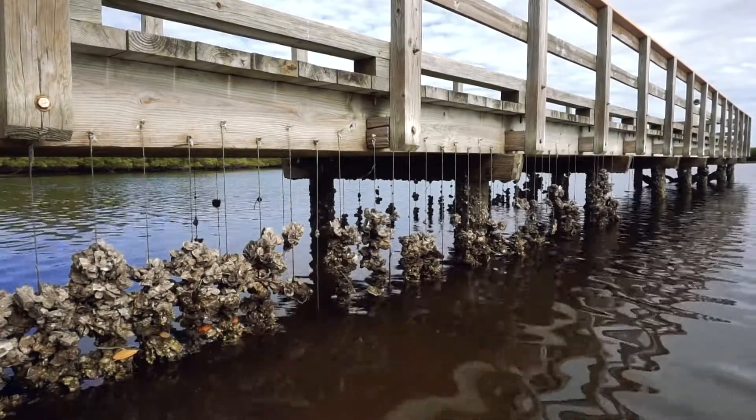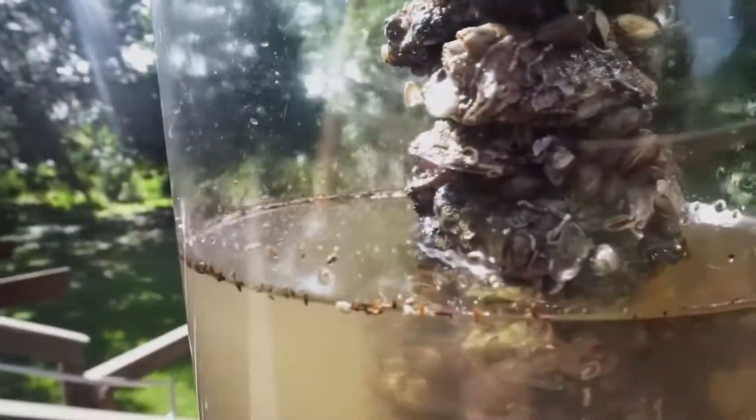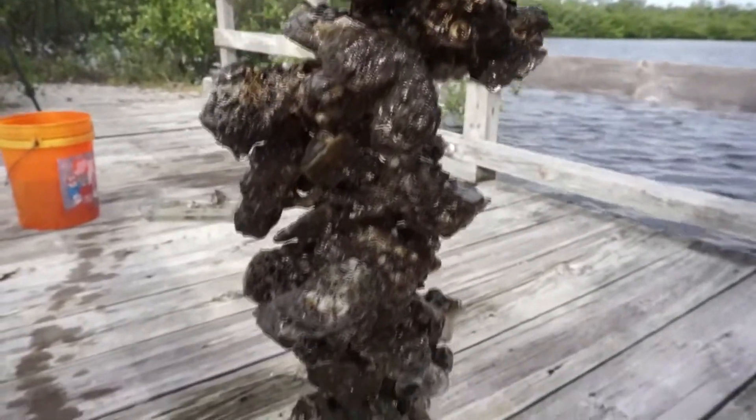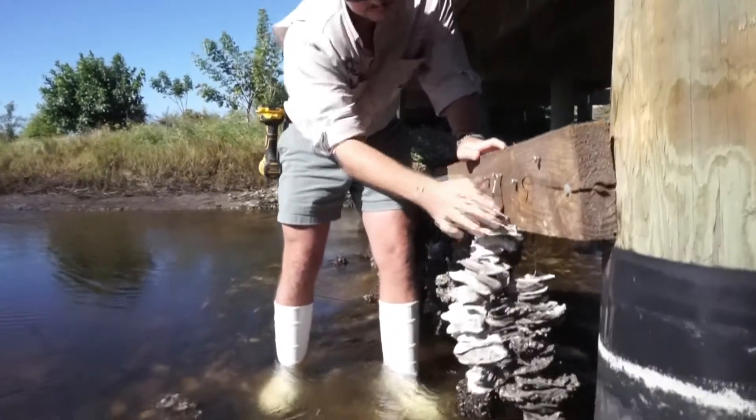Thanks for your interest in the vertical oyster garden program. Today we're going to learn what vertical oyster gardens are, why they are important in helping to restore water quality, and how to hang one from your dock. Let's dive in.